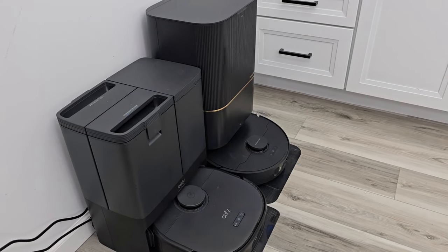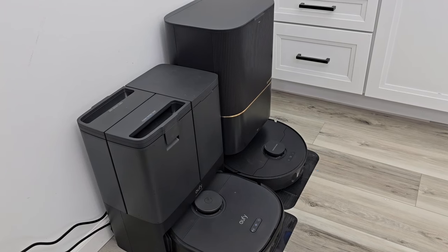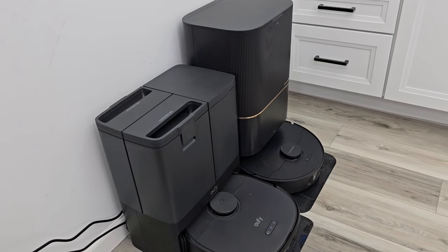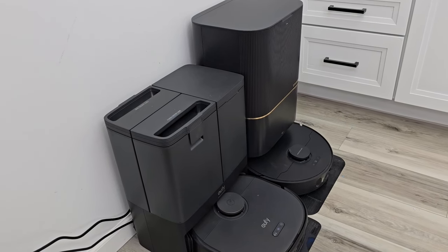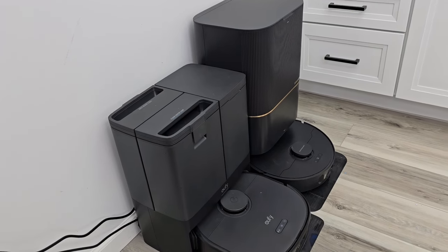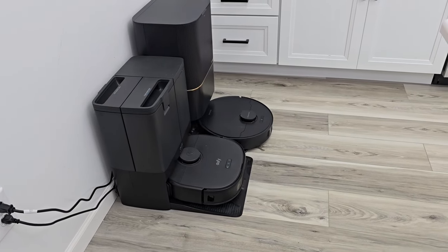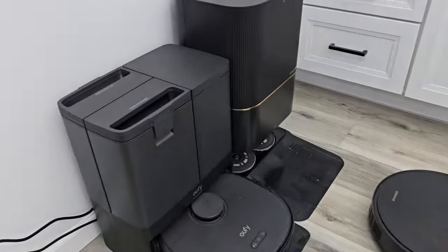It's washing the mop pads — not sure what's going on, it should remove them. There it did — clunk! You heard the clunk. It's going to tell me mop pads removed. Normally that works without traveling all the way out there. Normally it knows when it's going to do carpet to just remove the mop pads and then go do the carpet. There they are, left behind.